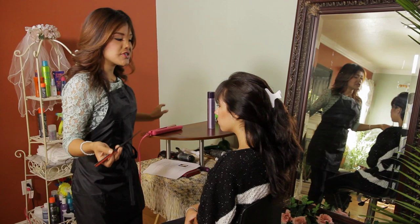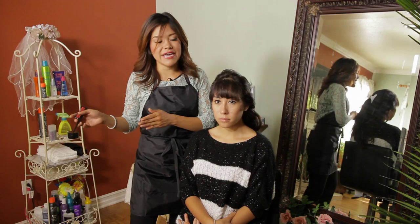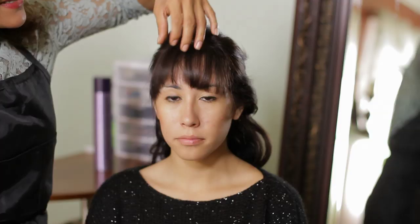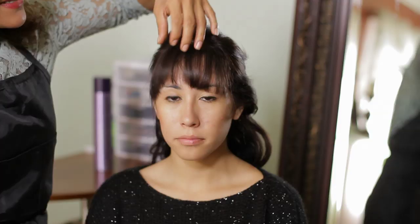Flat ironing your hair and your bangs maybe two to three times a week will do the work for the whole week, as you only have to do this every other day. Also, it adds length to your bangs, and letting your bangs grow out is the best way to deal with this problem.